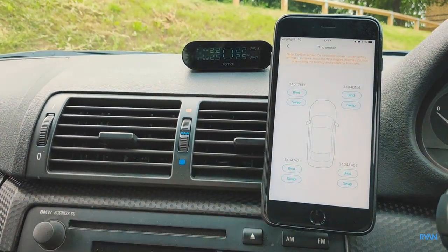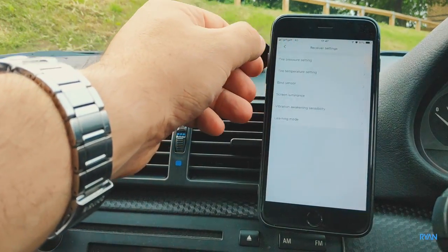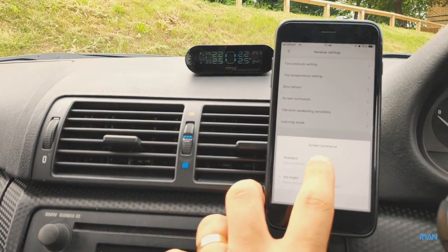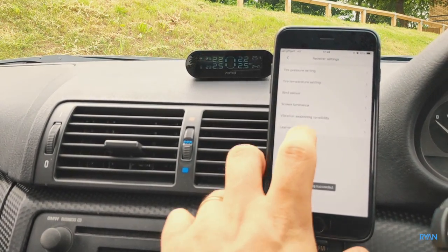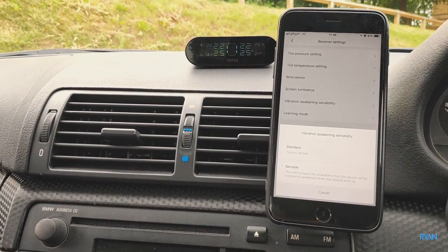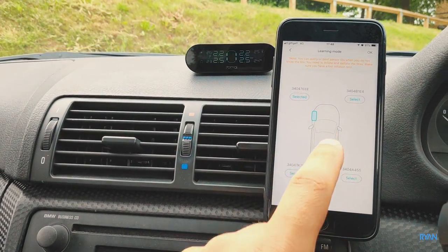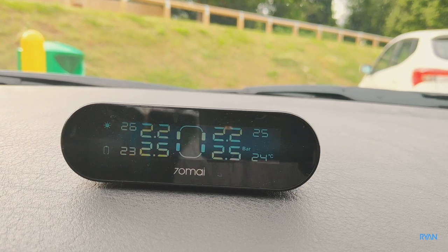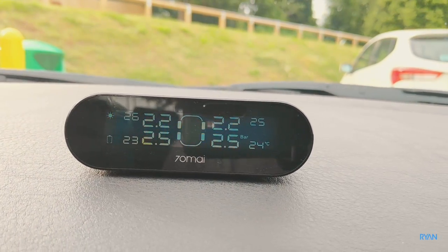Bind sensor is where you can swap the sensors just in case you mounted one in the wrong wheel. You can set the screen luminance to standard or bright. You can also set the vibration sensitivity to wake the unit — standard or sensitive. The last menu is learning mode where you can query a specific sensor. The unit also shows the pressure and temperature of each tire alongside a small sun icon in the top left corner indicating it's receiving solar energy.